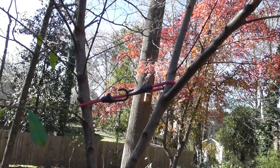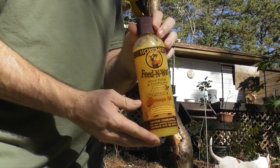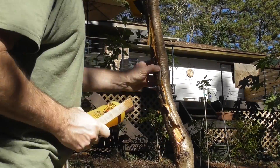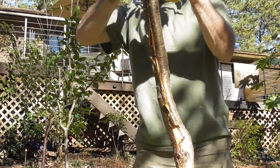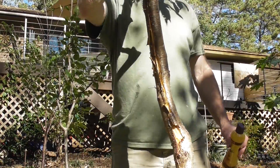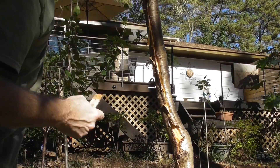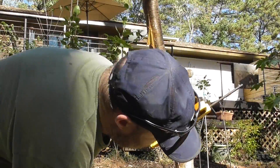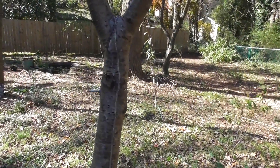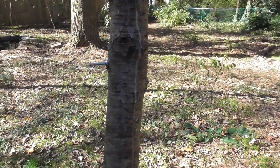I applied some Howard Feeding Wax to the exposed area where the two seams came together. This is actually a wood polishing conditioner made from beeswax, and it contains orange oil, which is a really good repellent. The thinking is this will prevent any kind of foreign invaders from getting into the wound of the tree and give it a better chance of healing up.